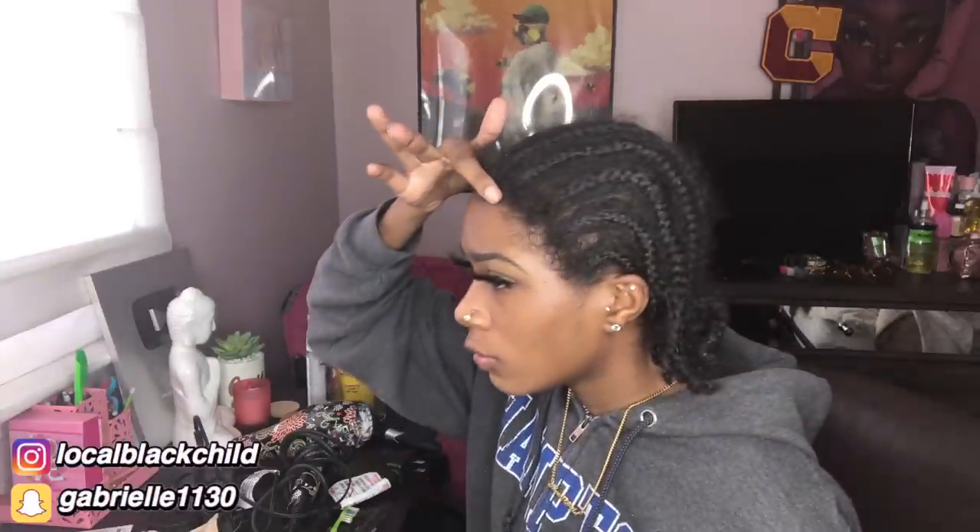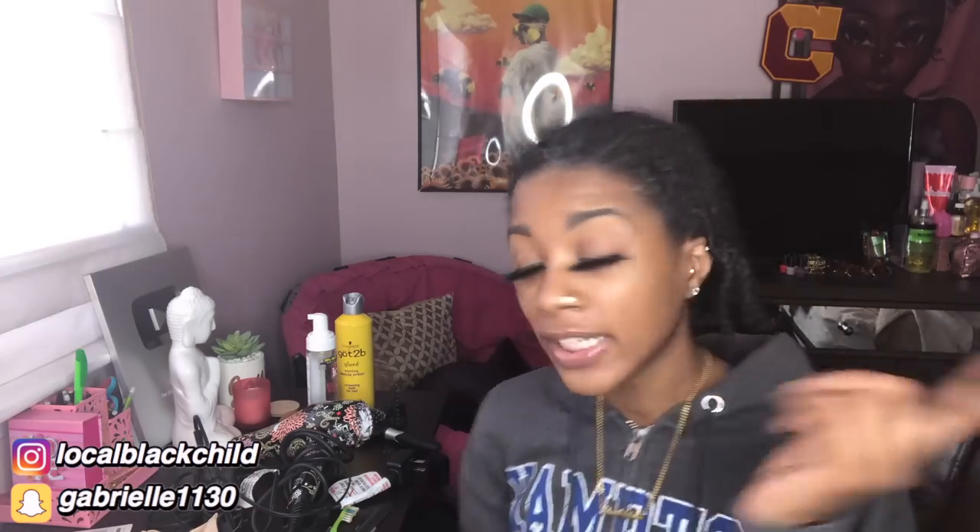I'm acting like I know what I'm doing — y'all probably think this girl does not know what she's doing, but there's a first time for everything. Don't judge me! You didn't know how to wipe your butt when you were little either, so don't talk about how she's applying her wig. Now that her hair is all pushed back, I'm gonna take the blow dryer on my edges.